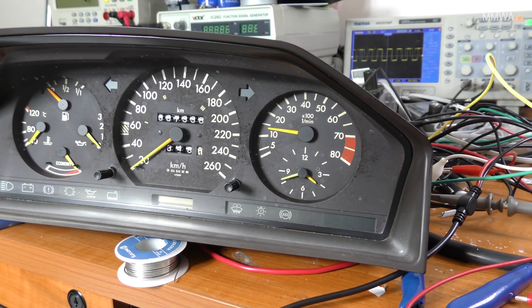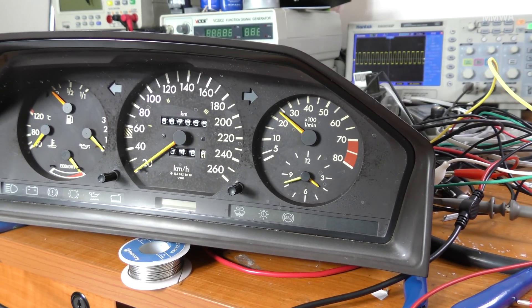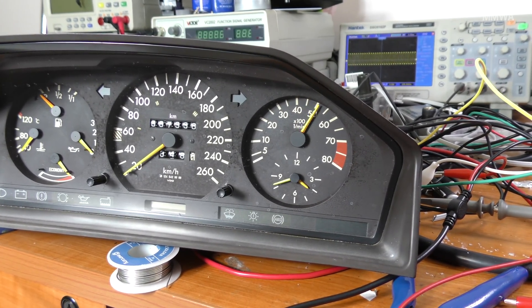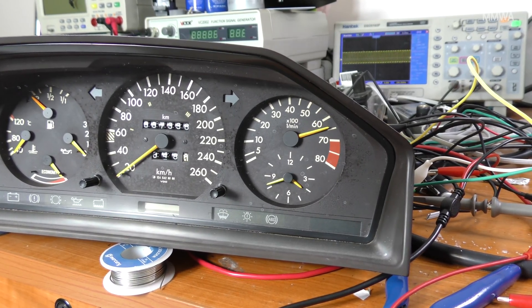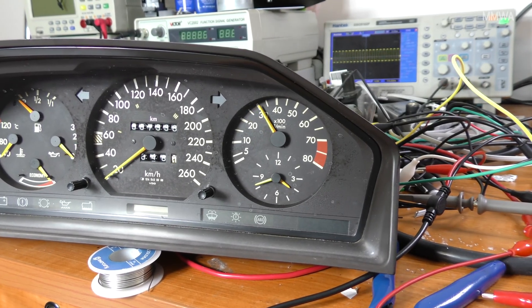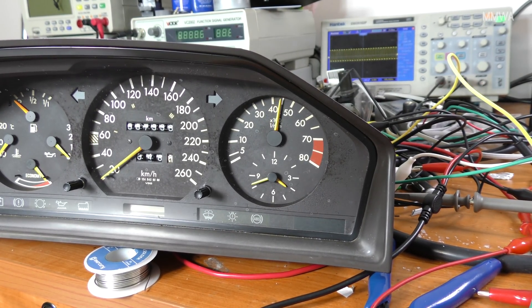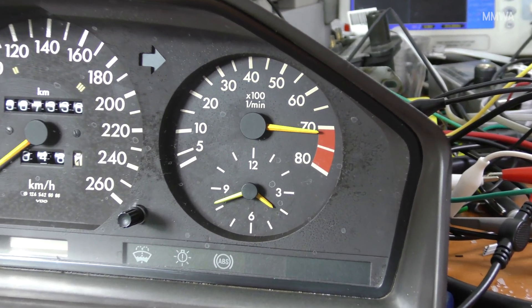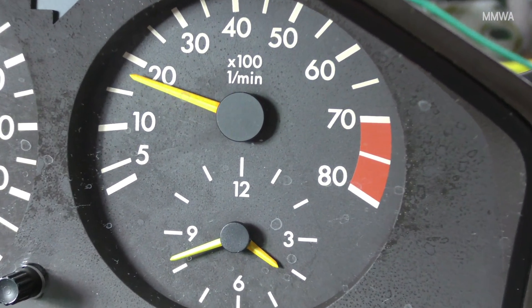And yes, this is my rather unattractive instrument cluster from the red car. Unfortunately, cars equipped with the KJet M104 have a specific instrument cluster, so these are actually quite hard to come by and quite expensive. I'm probably going to end up using it, as unattractive as it is — but who cares really, as long as it works.